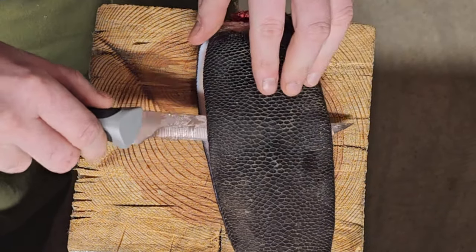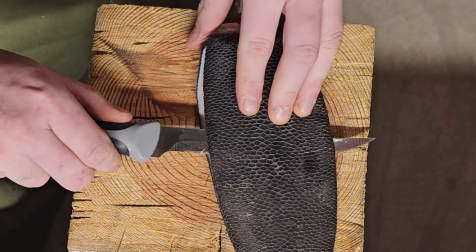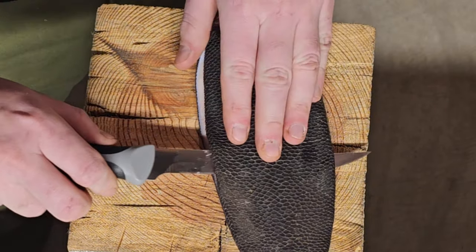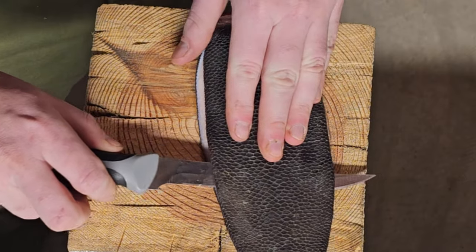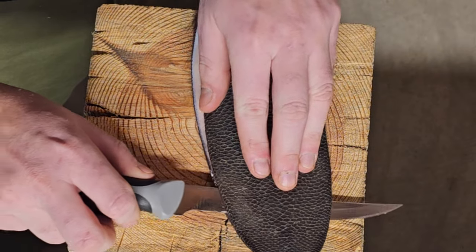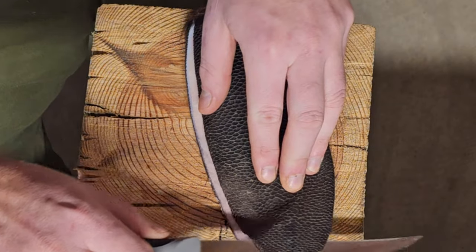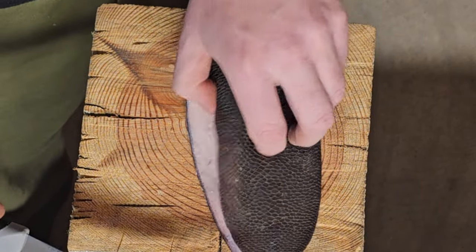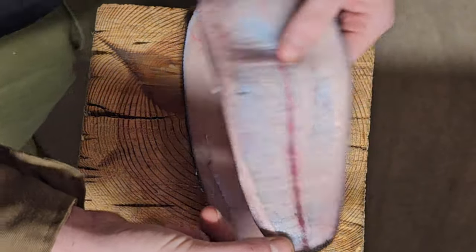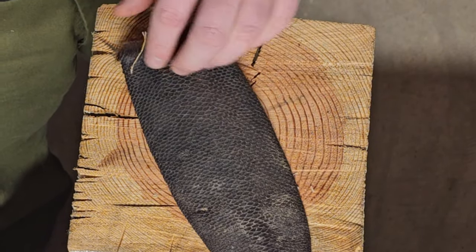Oops — knife poked through right there. There we go. One side completely done. And for the other side, we're going to do the same thing.